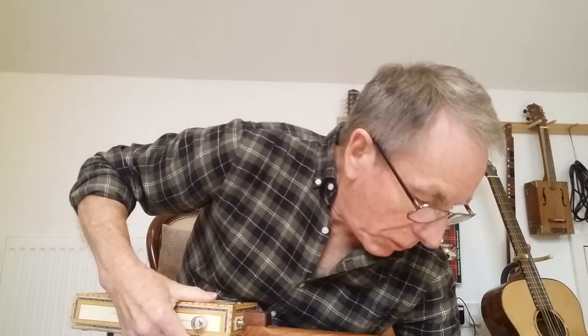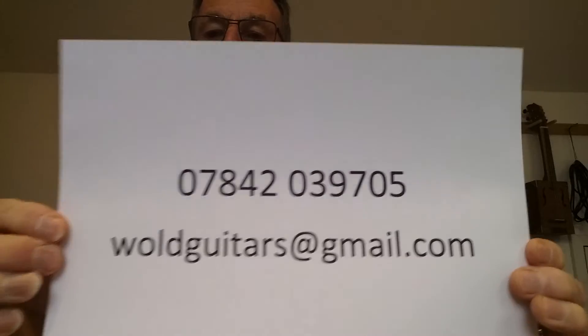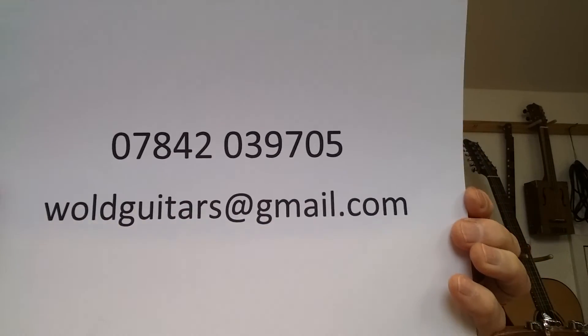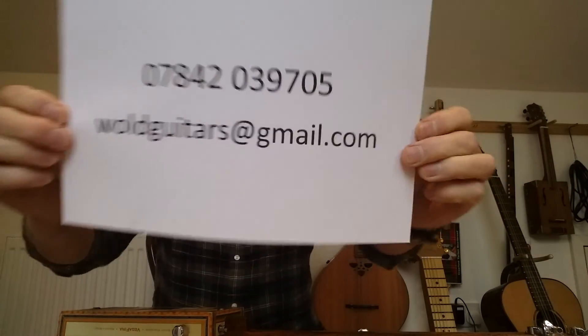So if you want to know any more information whatsoever, that's my telephone number and email address. So anyway, happy bidding and thanks for watching.